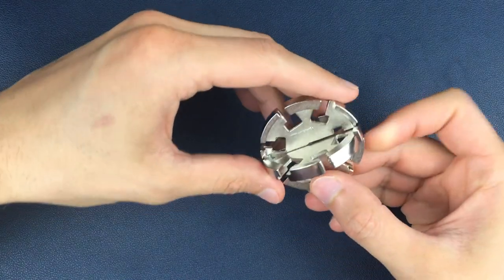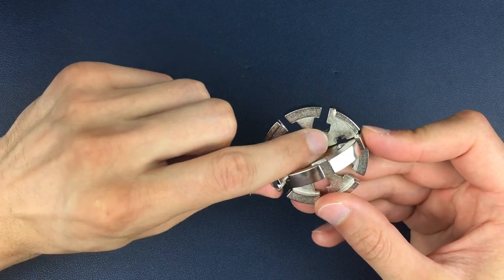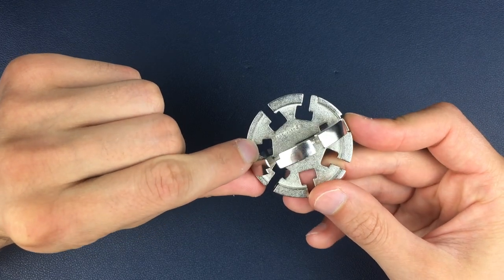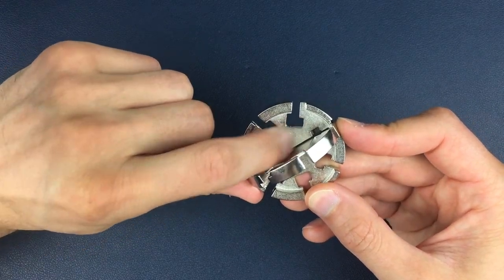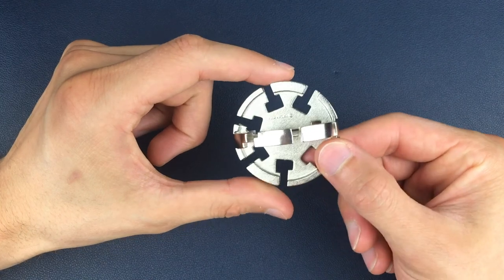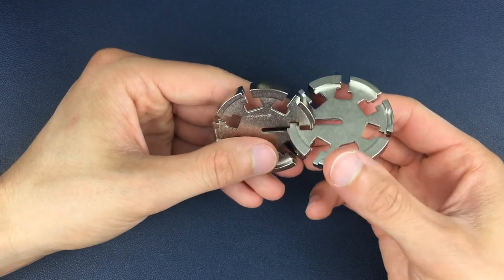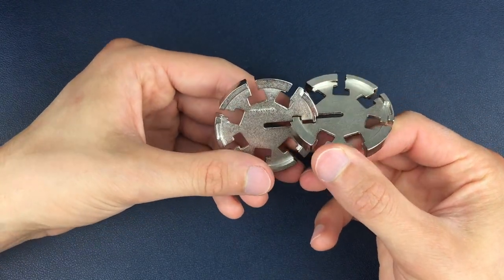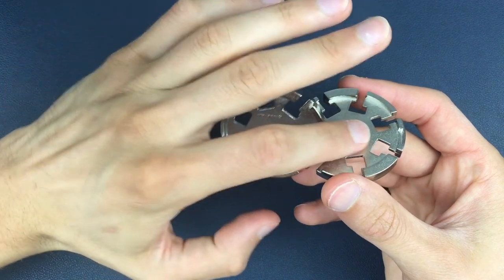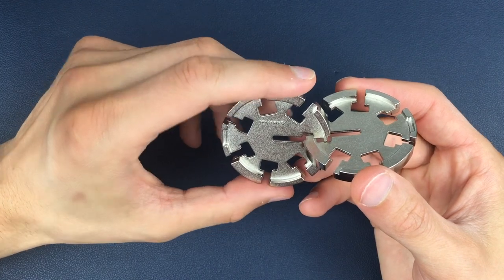Here we have a fully assembled disc puzzle. The first thing we need to do is identify the Hanayama engraving on one side of one of the discs. It's a very faint engraving — you can probably see it as a shimmer as the light shimmers off it, but it is very small. We want that engraving on the top disc as we are looking down on it. From here we're going to separate the two discs out into this starting position, and I'm going to keep these two discs in this orientation the whole time so that it's easy for you to see the top of both discs at the same time, so you can make sure that you're in the right position as we go through this.